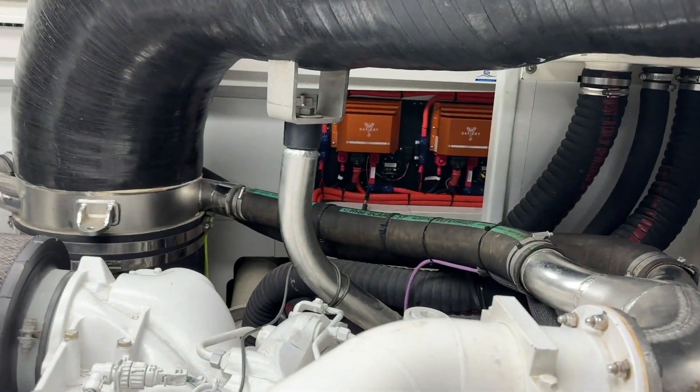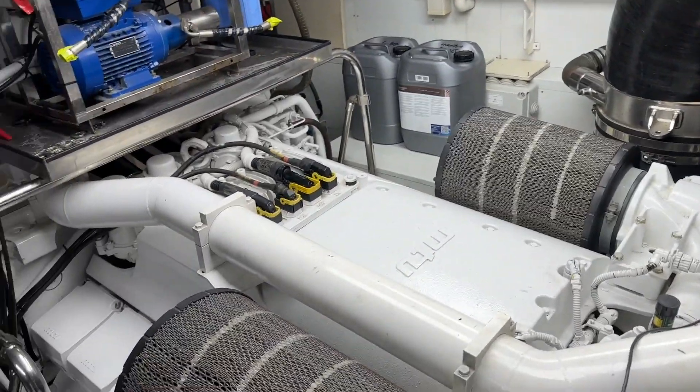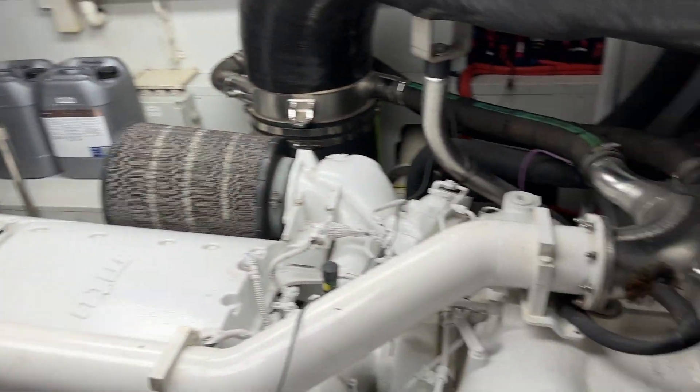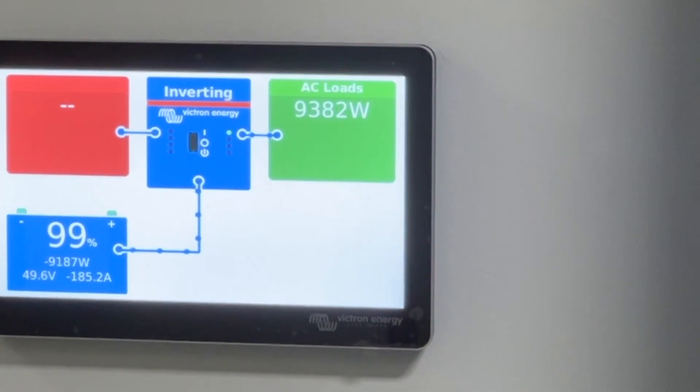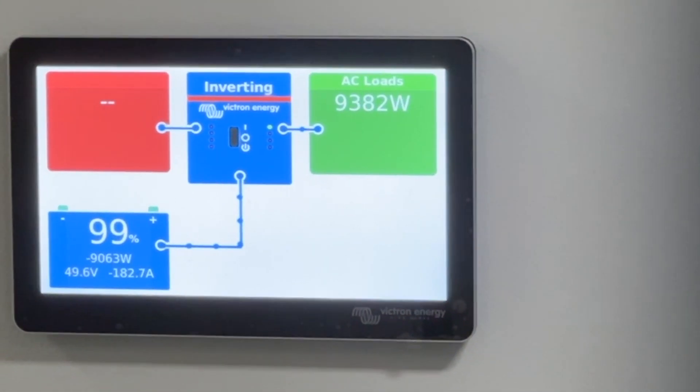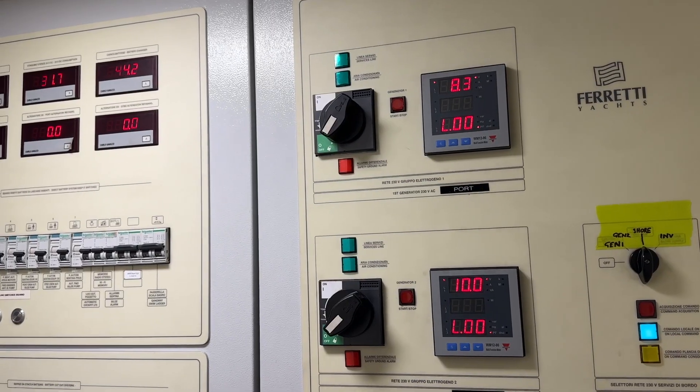We've got two 24 volt to 48 volt Scotty's in here and the alternator is just below in the engine down there. Two 15 kilowatt Quattro's installed, and you can see here now on the screen we're pulling 10,000 watts and Scotty's pumping in.